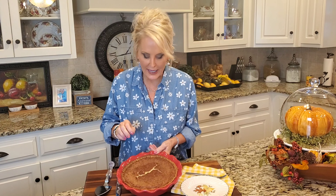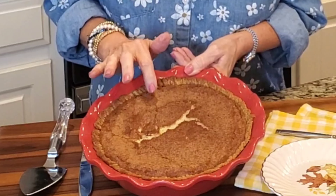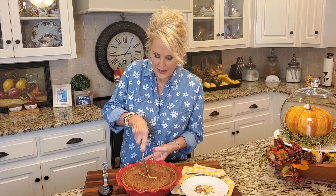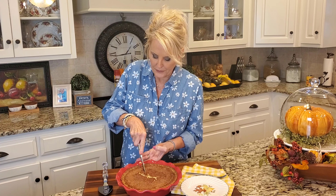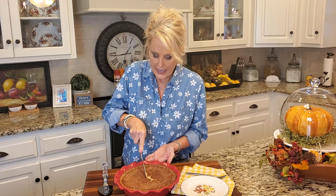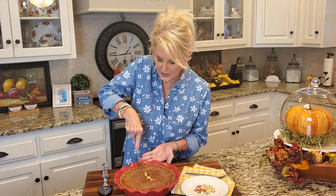Look at this beautiful pie — I cannot wait to taste this. The top has almost like a crème brûlée type feel to it. The texture and the taste of this pie is so amazing. I've let this cool for maybe 20 minutes or so. It really is better if you let it come to room temperature, but I cannot wait that long, and I know my mother would want me to taste this.